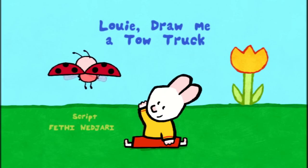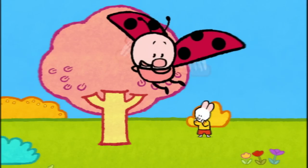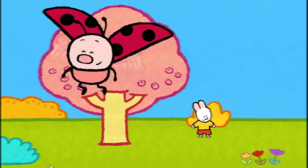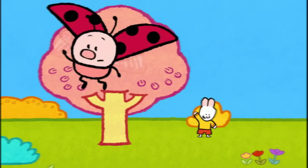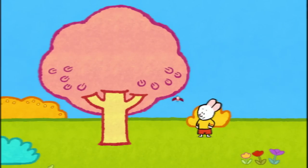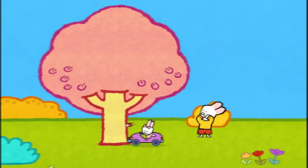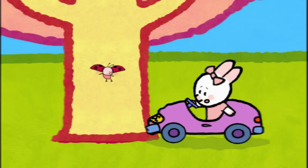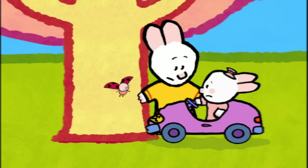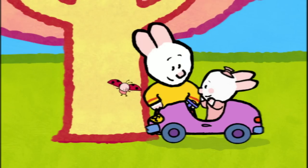Louie, draw me a tow truck! Sophie! Hello, Louie! Hello, Yoko! Hello there, friends! I've looked for Sophie everywhere, but I can't find her. There she is! Hello! Watch out! Sophie! Oh, my word! Are you okay? Yes, but my car, it's all broken. Don't you worry, Sophie. We'll take it back to the house to fix it. Oh, thank you, Louie. Come on, let's go!